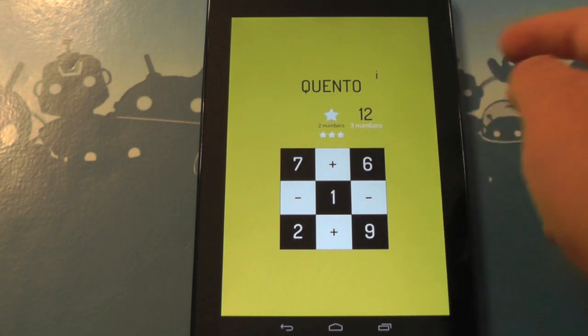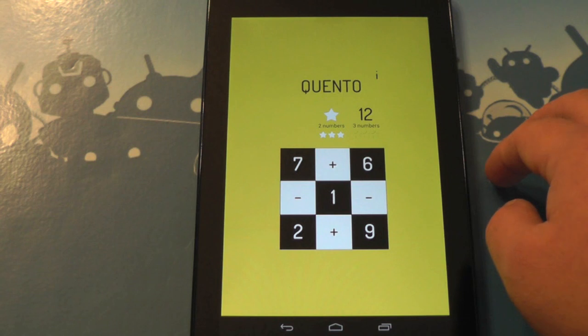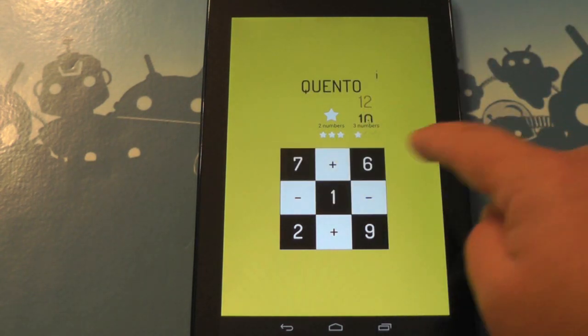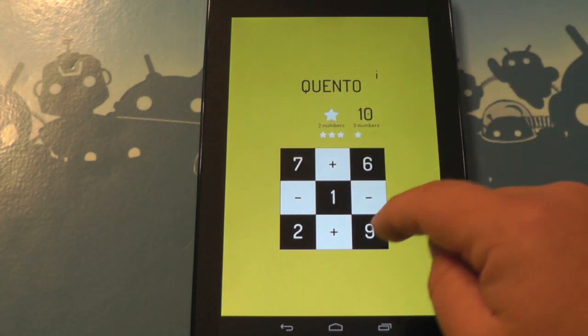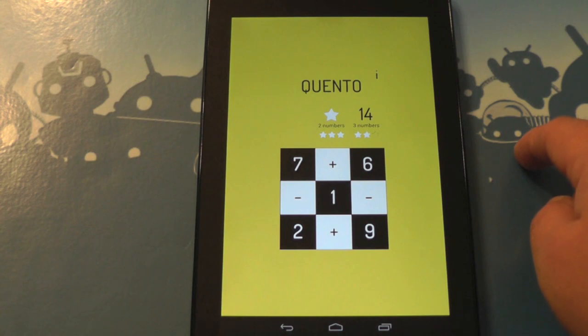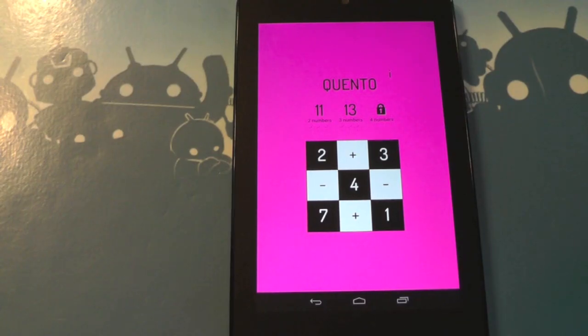But now we have to do 12 using three numbers, and that's where it gets a little trickier. So to do 12, we'll do 7 plus 6 minus 1. Again, they're all touching each other — that's the important part. So that's where it can get a little tricky. Now we'll make a 10 and then up to 14 — it gets a little tougher.